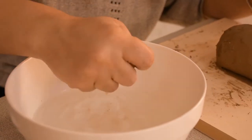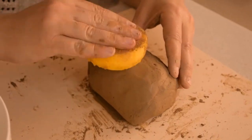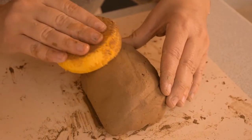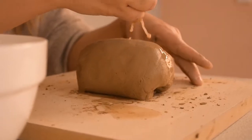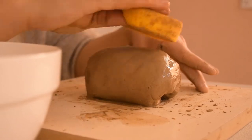Your clay is drying? Don't worry! Here is this handy sponge to moisten your clay and even smooth rough areas. You can also use it to remove the excess water from your clay.